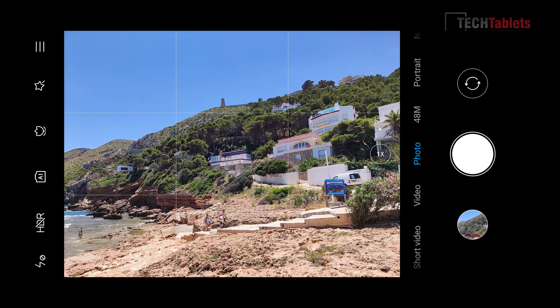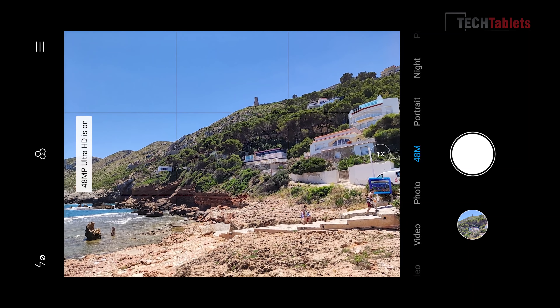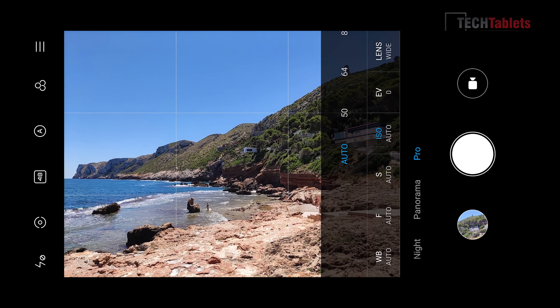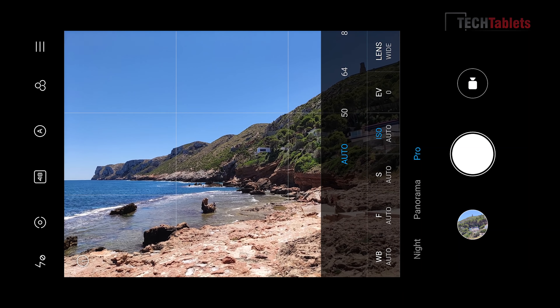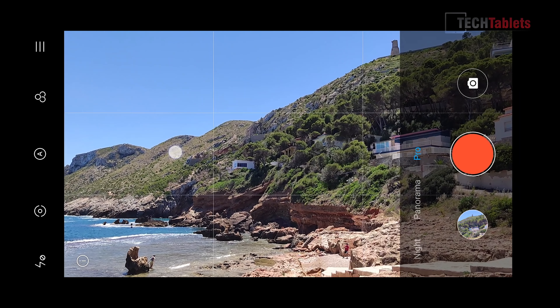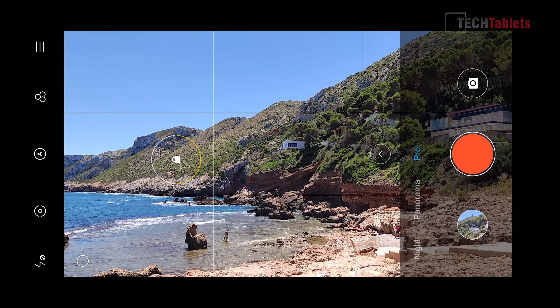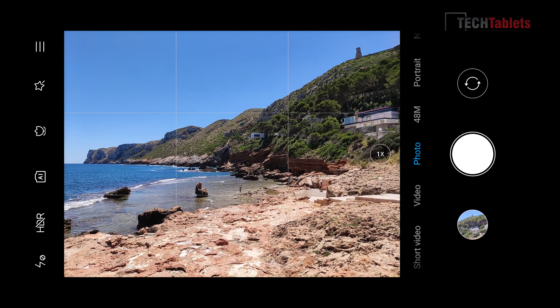Looking at the camera app: in standard photo mode you can shoot 2x digital zoom or 48MP mode — though the extra detail comes with more noise and larger files, so it's not really worth it. There's portrait mode, night mode for front and rear, and Pro mode with up to 30-second shutter, ISO up to 6400, lens selection, and 48MP shooting — though there's no RAW support. Pro video mode lets you tap and hold to lock focus and exposure. AI mode tends to oversaturate, and there's also a macro mode.